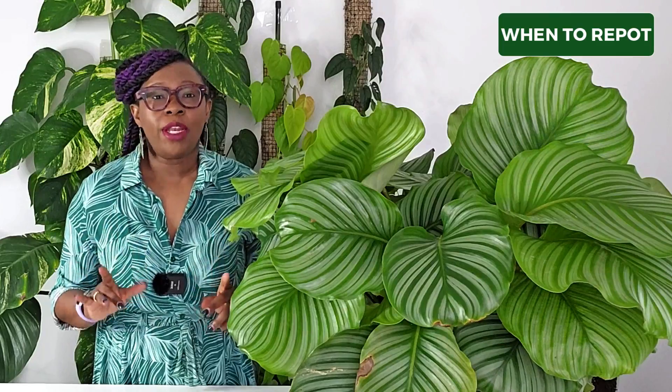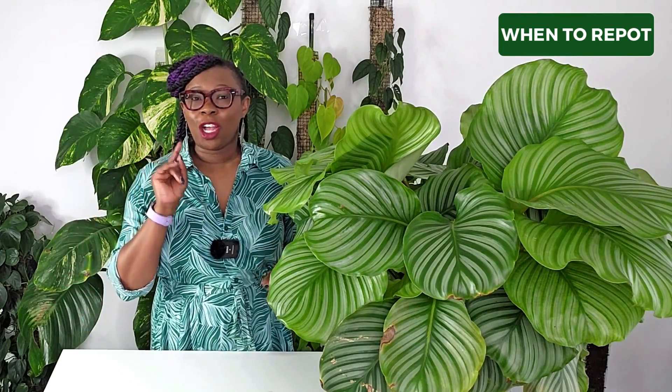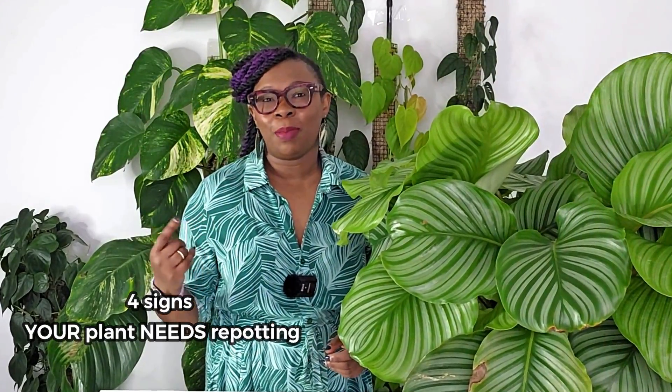Hello plant people! I'm really excited about today's video because we're going to talk about something important: when to move your plants to a bigger pot. We'll be doing just that with my beautiful Calathea orbifolia. I'll explain why my orbifolia needs a new pot and show you four signs that tell you when your plant needs a bigger pot. Make sure to watch the whole video, and if you're growing your plant in leca, watch out for the bonus tip at the end.